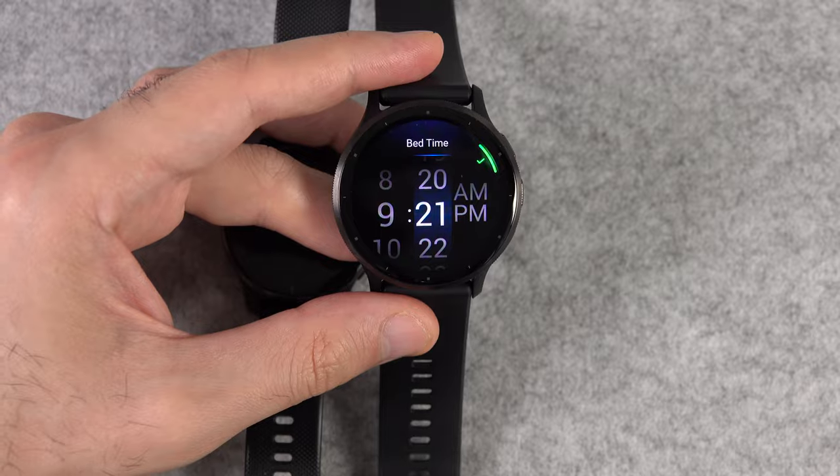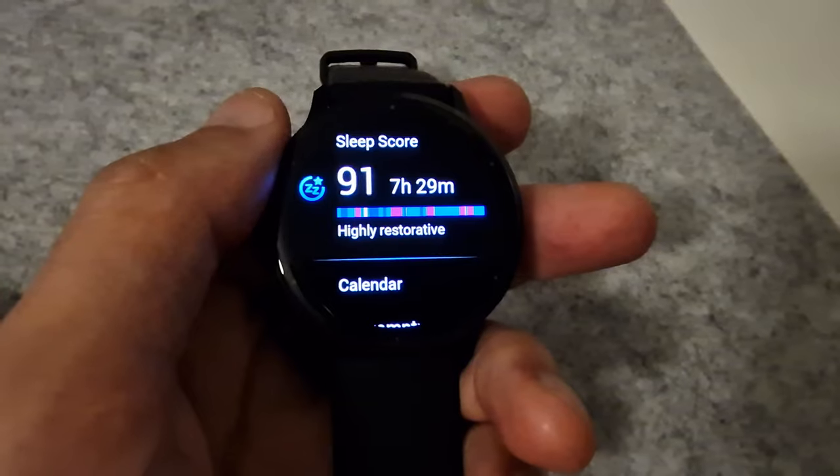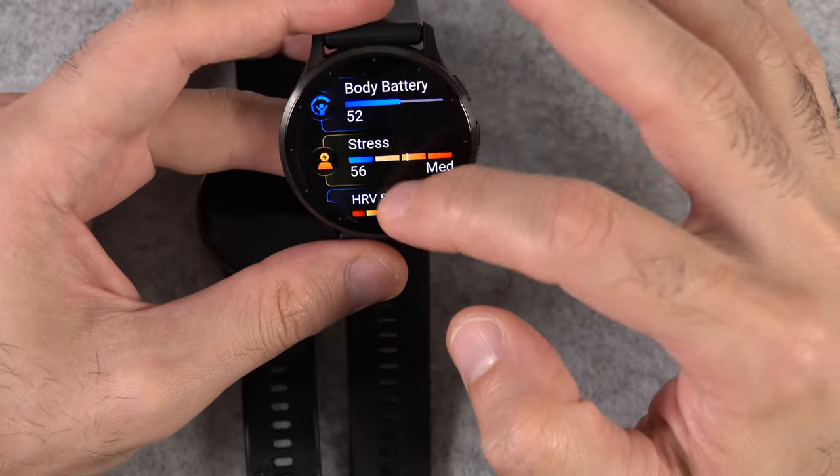The Venue 3 also has a morning report, but to me it isn't very special because it just looks like going through the glances — so nothing special.